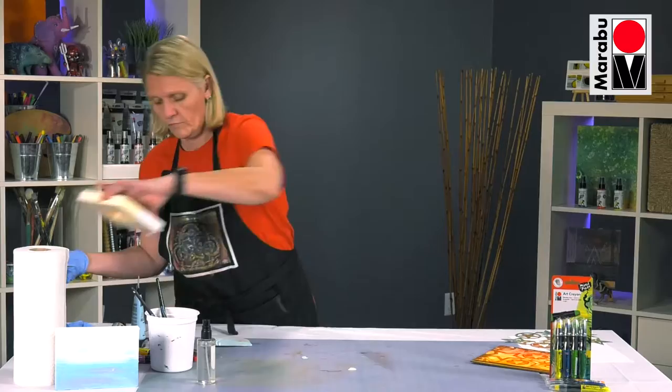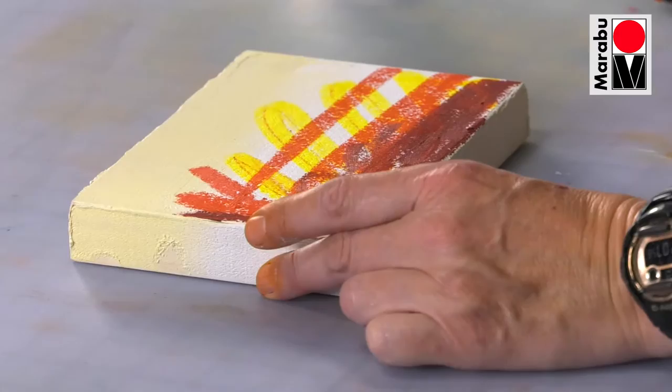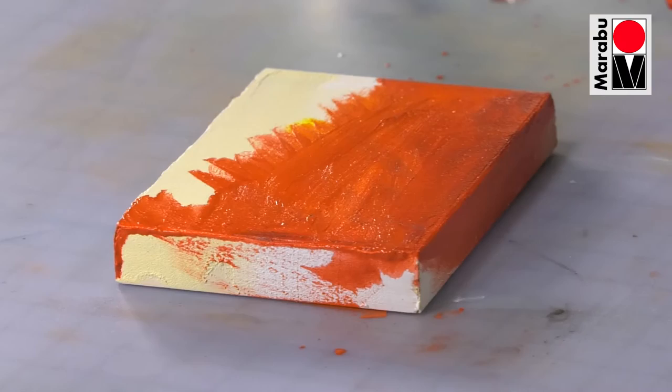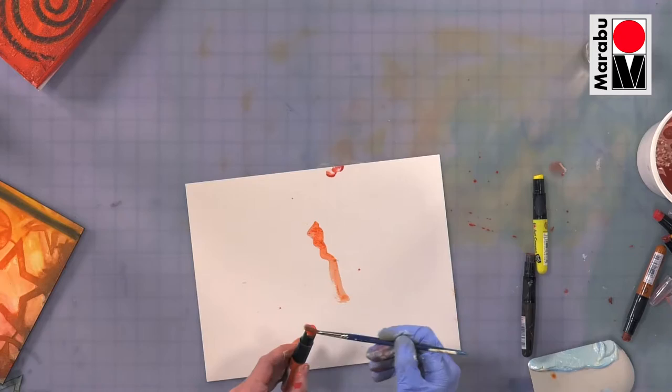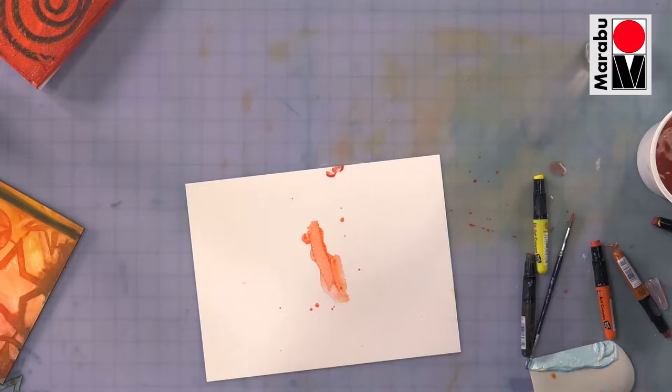I have another panel that's dry. Just use these literally like a watercolour, just by taking a brush with some water and working on top of the crayon itself.